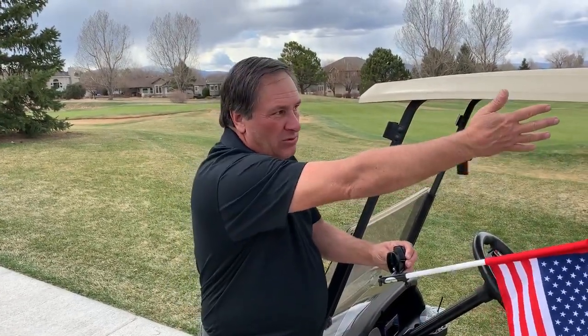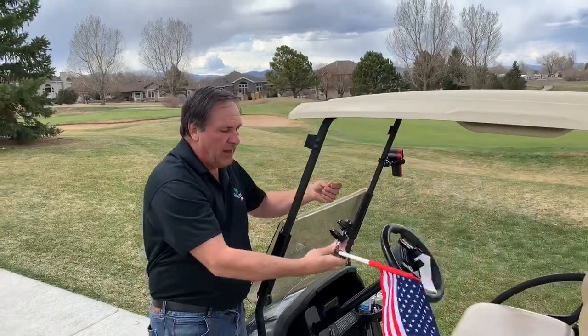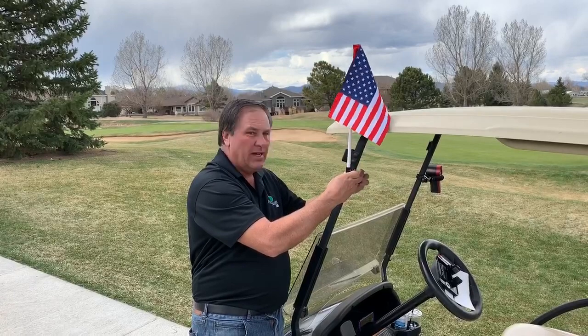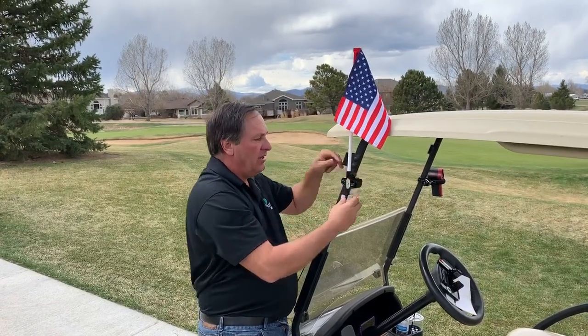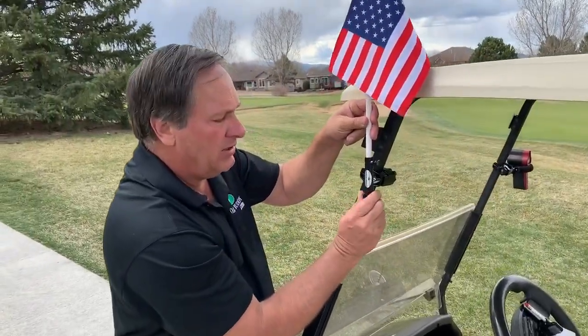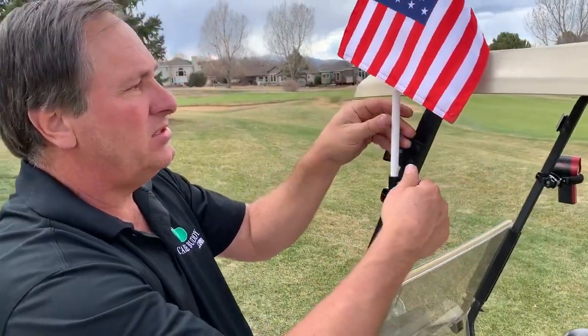It'll fit the front and the back — you can see the rules flag there in the back. To mount it, all you do is stick it right around your roof support post and tighten the thumb screw. That's it. This will adjust up and down so you can put it at any angle you want, and there's a locking mechanism right here where you can just turn this and lock it in place.